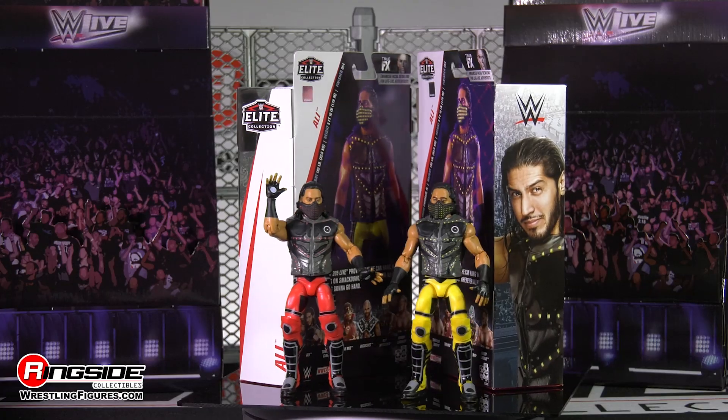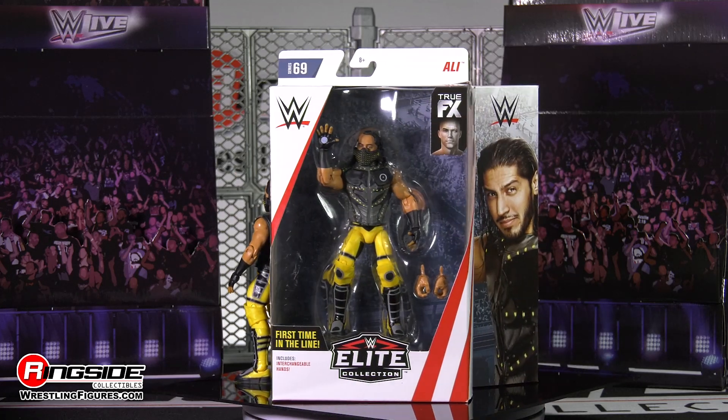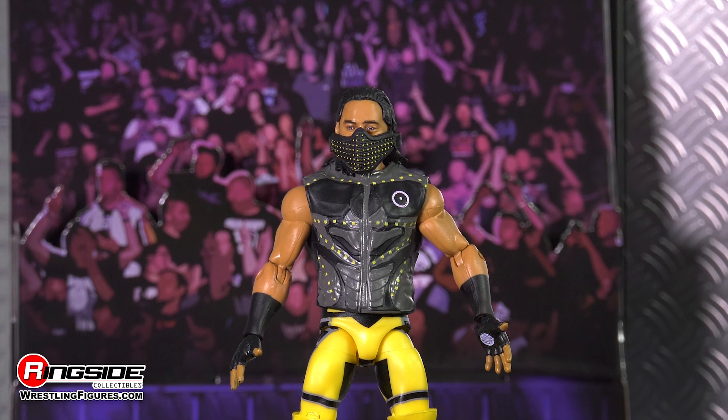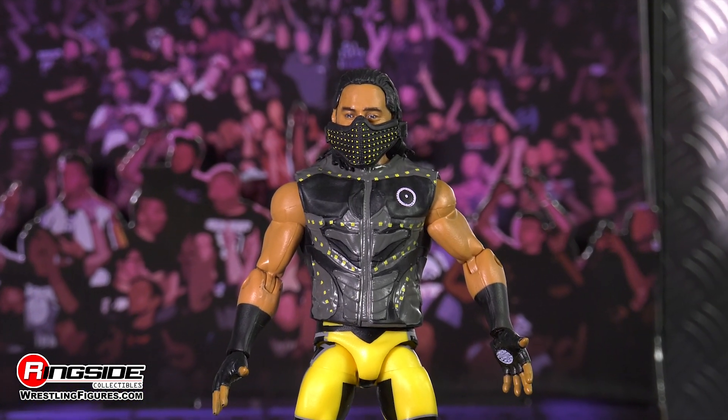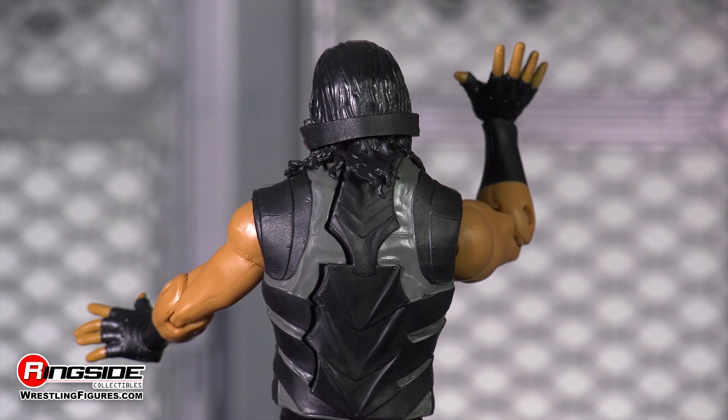Be sure to be on the lookout, as Ali also comes in a variant with red attire — and let me tell you, he is sick. The Elite Series features multiple points of articulation and one-of-a-kind accessories such as Ali's molded entrance vest, removable mask, and a pair of interchangeable hands.